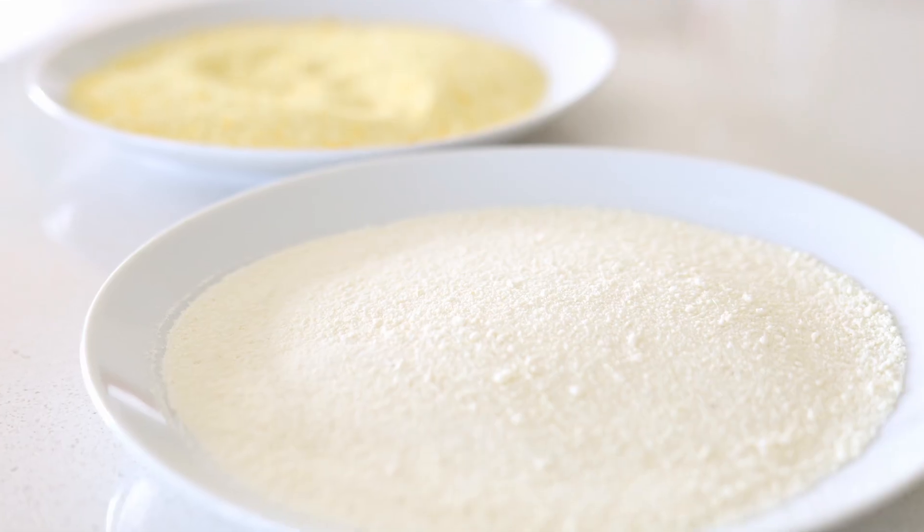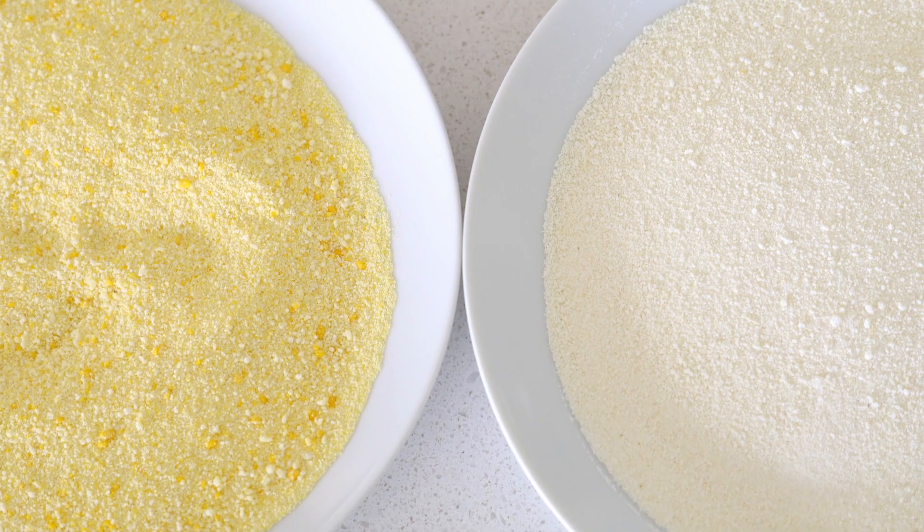If you want it to be yellow, you add palm oil. And that is how you make garri from scratch.